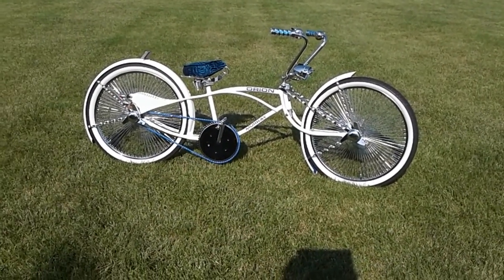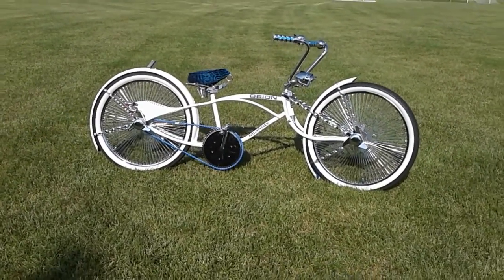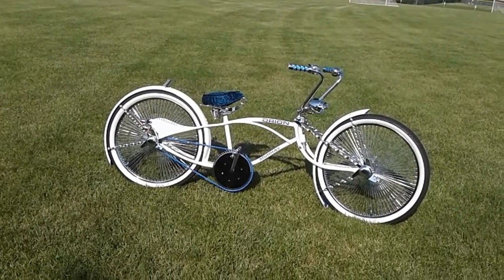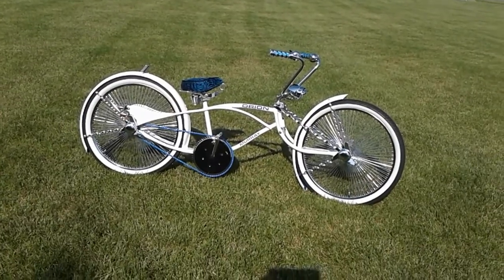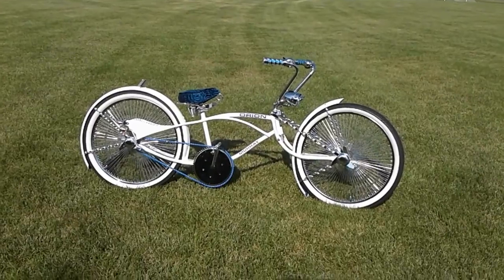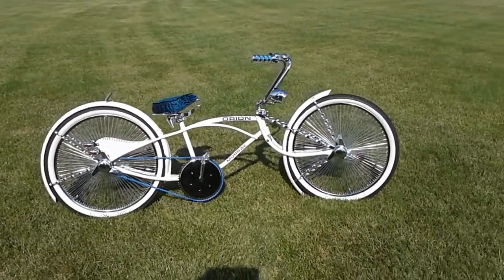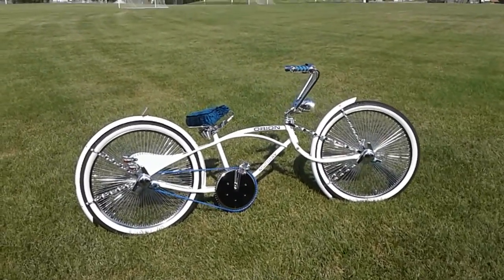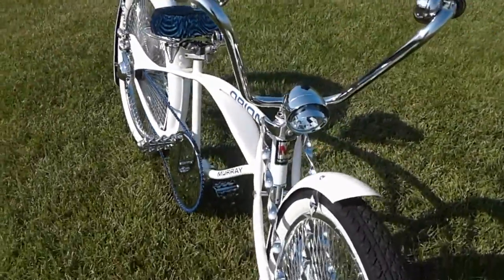I had it built in April '08, and during the summer of '08 it flexed — not much, but it cracked the bond, cracked the frame. So I pulled it apart late '08, early '09, and in '09 I made it better — actually a little bit lower. We rolled the roof frame forward some.